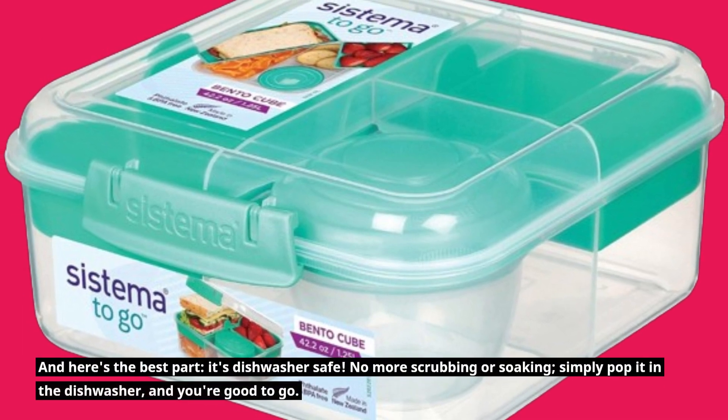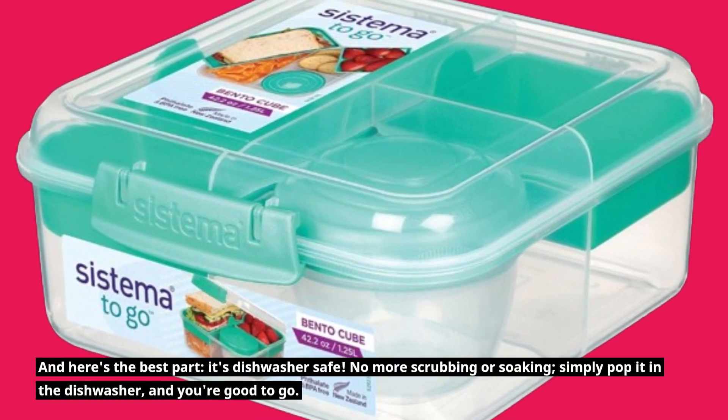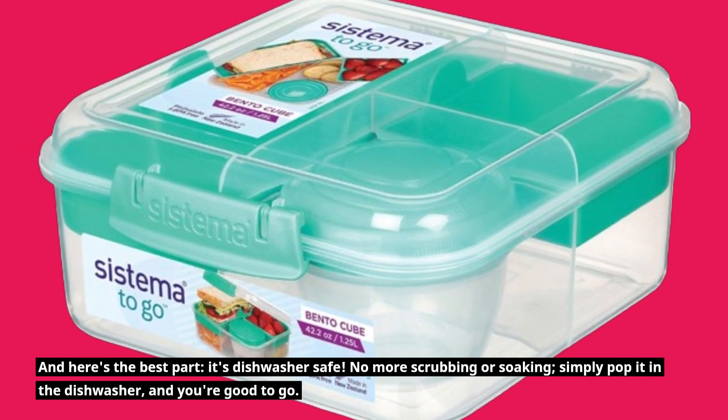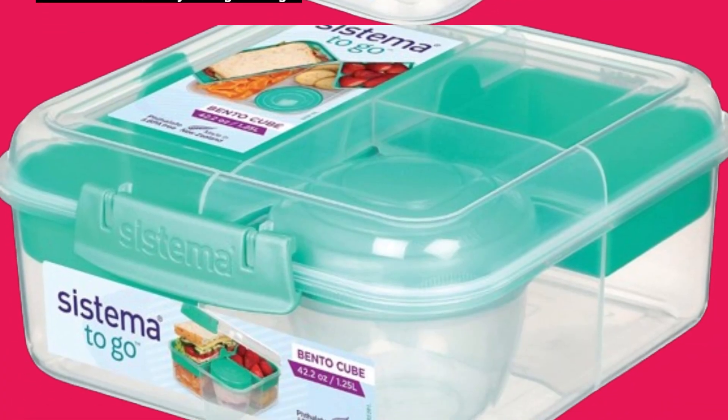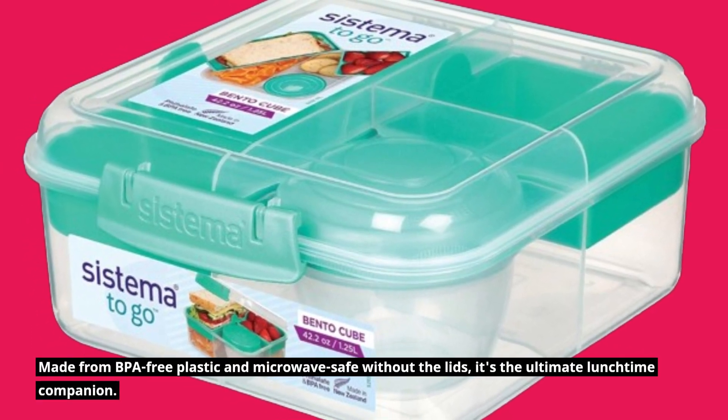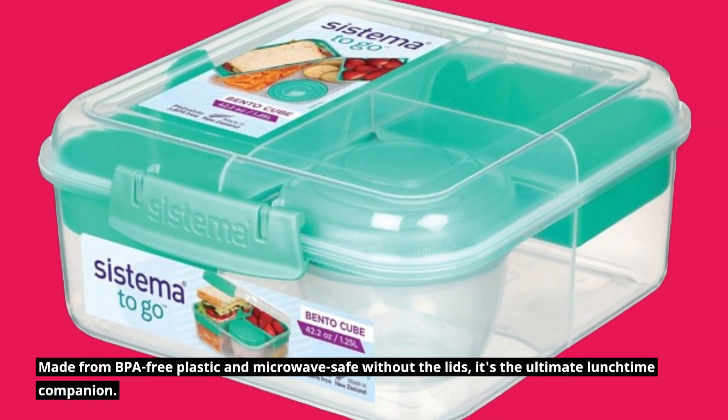And here's the best part — it's dishwasher safe. No more scrubbing or soaking. Simply pop it in the dishwasher and you're good to go. Made from BPA-free plastic and microwave safe without the lids, it's the ultimate lunchtime companion.